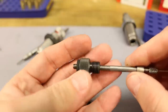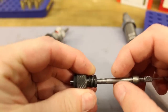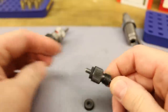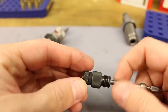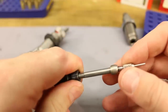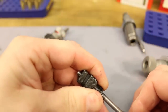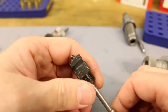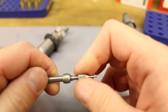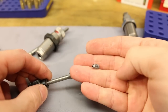The Forster is a lot like the RCBS except it has a rubber O-ring deal, and the main part has some slop — it's not a tight fit. When tightened down, this rubber O-ring setup allows the entire decapping assembly to wiggle and self-center itself. The idea is that this is supposed to lead to a straighter neck and better concentricity.